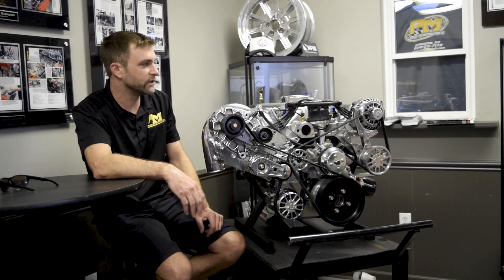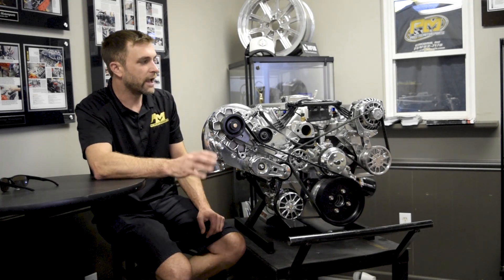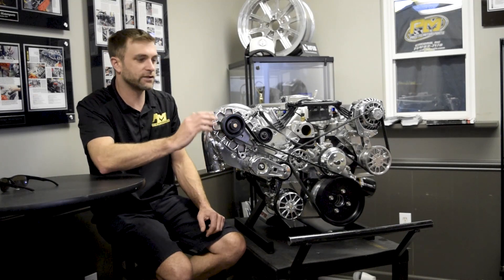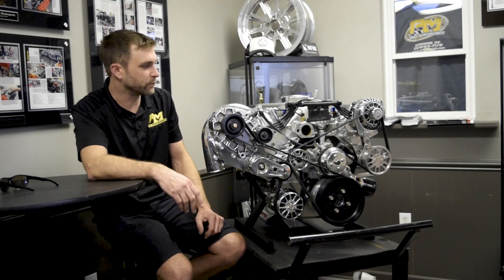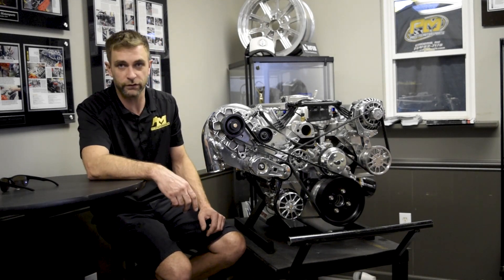This combination, on pump gas safely, makes 1,000 horsepower. We do also offer this with a cog-driven upgrade if a guy wants to spin the blower harder, possibly put it on race gas or E85 and push the horsepower even further.